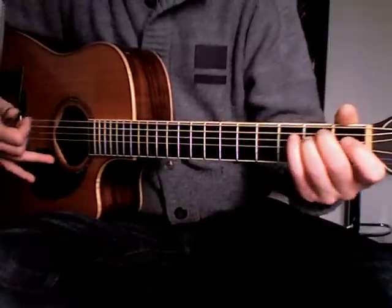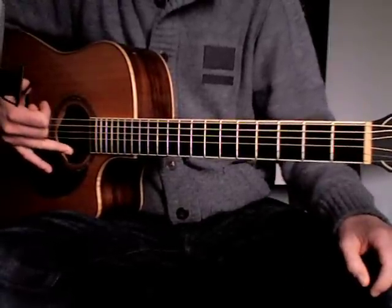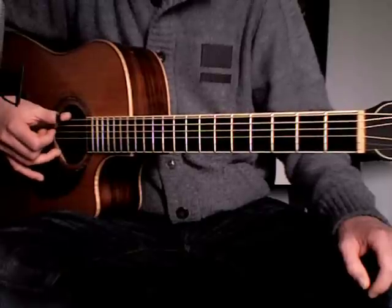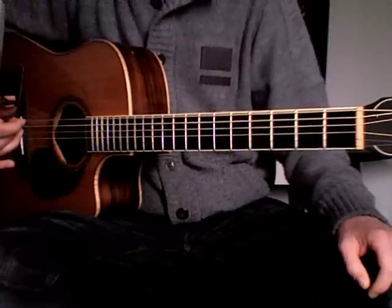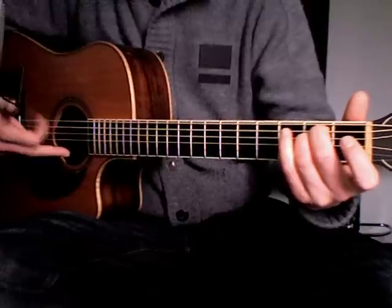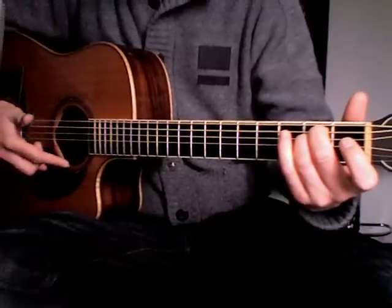In this last variation the ring finger of the right hand is also included. It starts with playing the thumb and the ring finger together, like this. It follows up with the middle finger and the index finger.